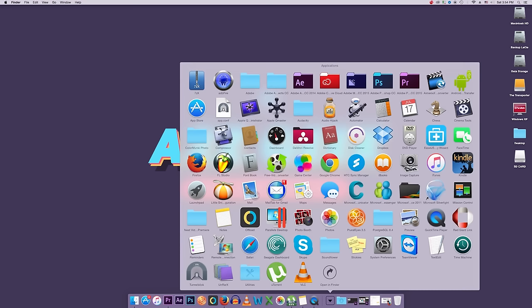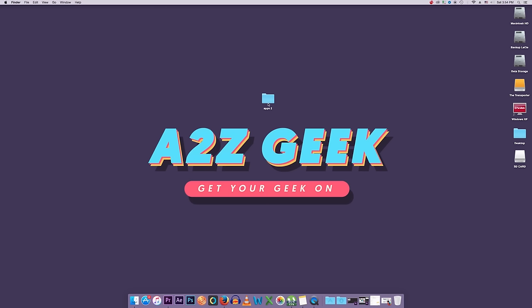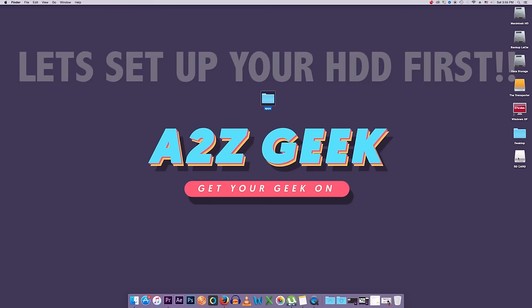Download 7zX first, then download USB Loader GX from SourceForge. You'll get a 7-Zip file — drag it into the 7zX app to extract it (it won't work if you just double-click). It will extract to wherever the file is stored. You'll get a folder called 'apps'. Copy this to the SD card at the root directory, making sure the folder is named 'apps' and not 'apps 2'. That's all you need to do on the computer.